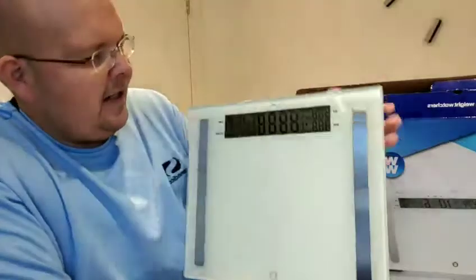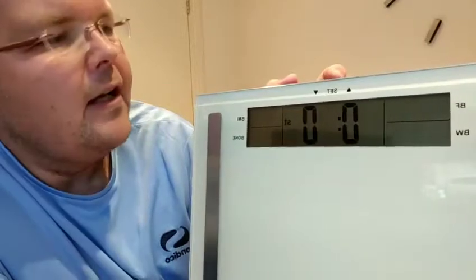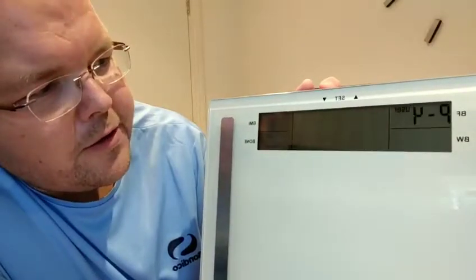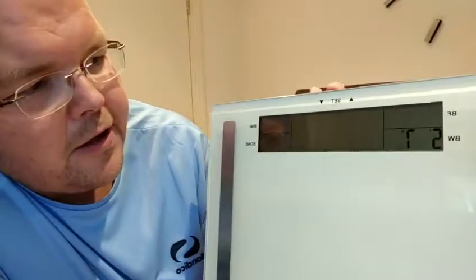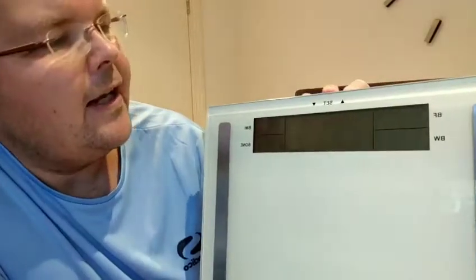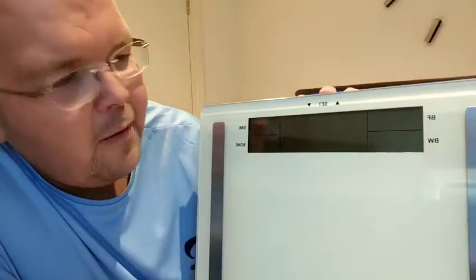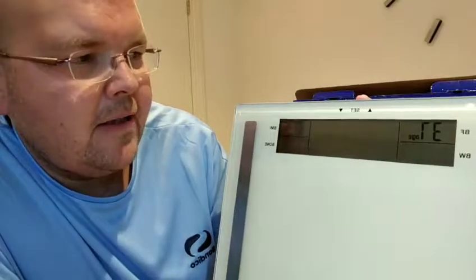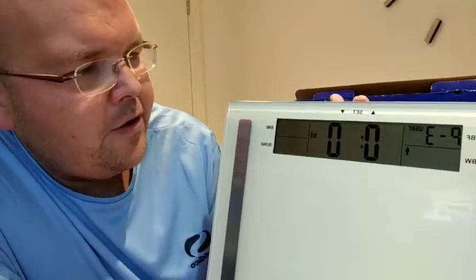So you press it and turn it on, and then you press the button and click on User. I'm User 1, Omar is User 2, so let's set up User 3. Click on User 3, then put in your height — let's pretend User 3 is 5'7". Click Set again, then Age — set as 37, leave that as 37. Male or female, click. User 3 is now set up. Did you see how simple that was? It's so easy — and then you just get on.